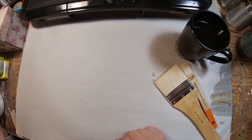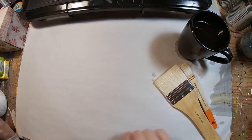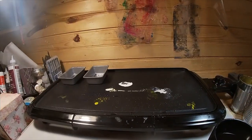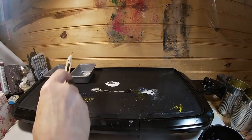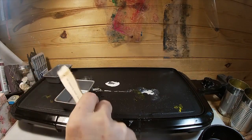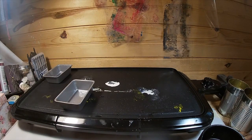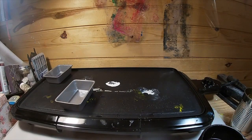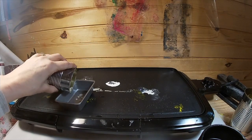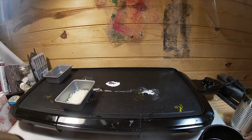I bought the encaustic starter kit. These are the natural bristle brushes. My setup is just a griddle I purchased at a big box store. I have the soy wax in one pan to clean my brushes when I finish. The other pan I will fill with the encaustic medium — I'm just going to put some in a little tin can and pour it there because I've already turned this skillet on.